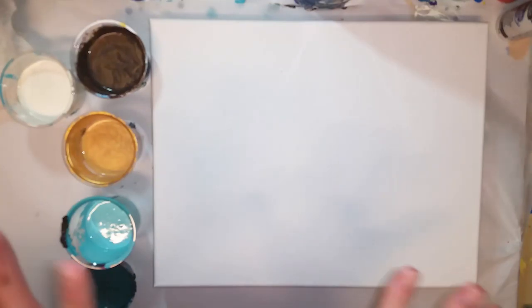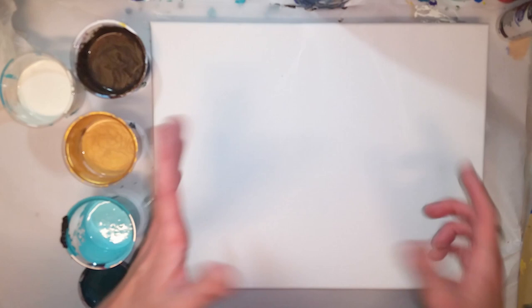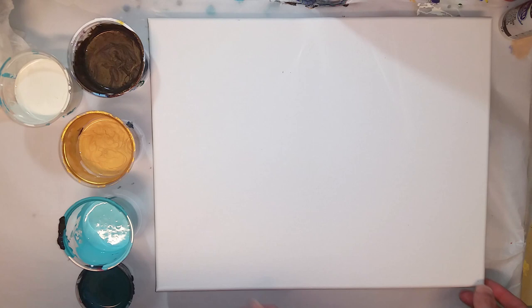Hi guys, welcome back to my channel. I am Megan. This is Ethereal Orb Art, and there's a little gnat walking around on my parchment paper there. Sorry, distracted me a little bit. So anyway, today, as promised, I'm going to do a larger loaded paper towel swipe. I did a little one just to try it out a little while ago, and I promised I would try it on a larger scale because I really like the way it worked.